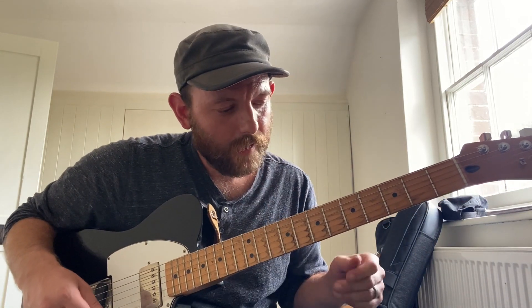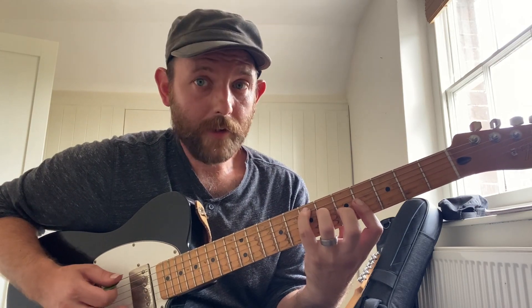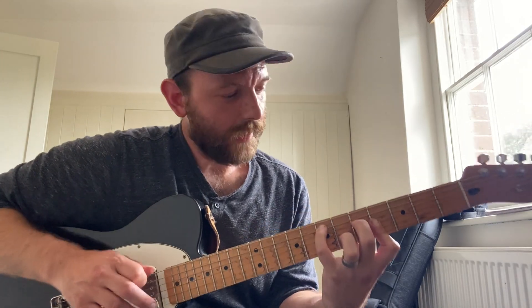Let's say I came back tomorrow and did the same exercise starting with the same two notes. Instead of E major 7 today, let's try a minor major 7 and see what I get.